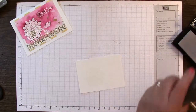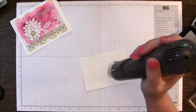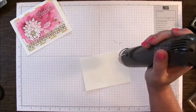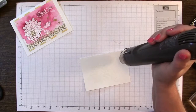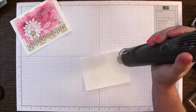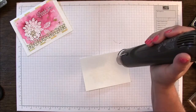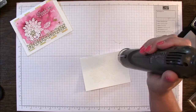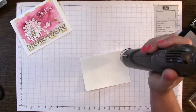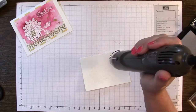Now we're going to heat it with our heat tool. It's kind of hard to see, I've got mine a little bit closer together. You could also do this using clear embossing powder but it won't be quite as bright, so I chose to use the white on here. I think that will look closer to what the sample is.